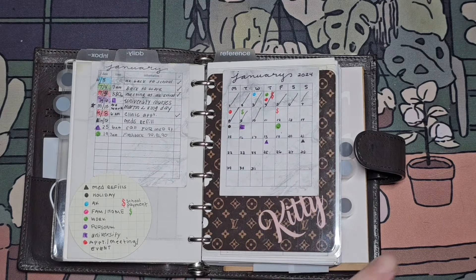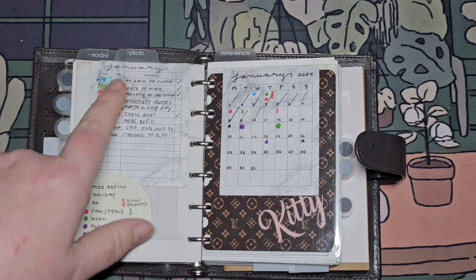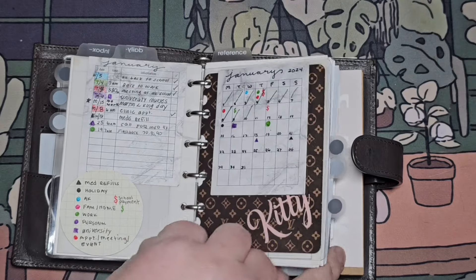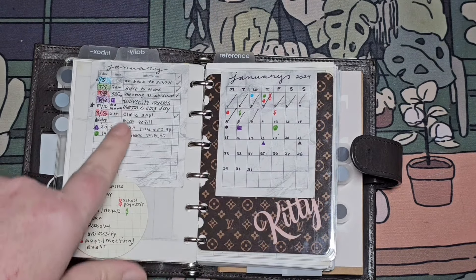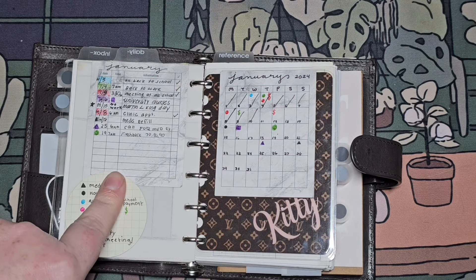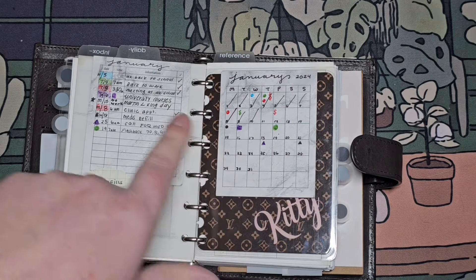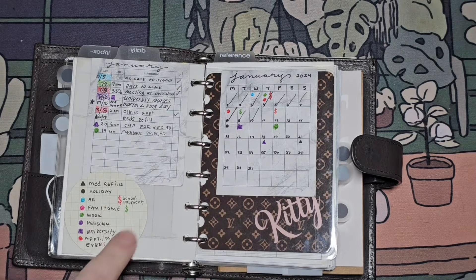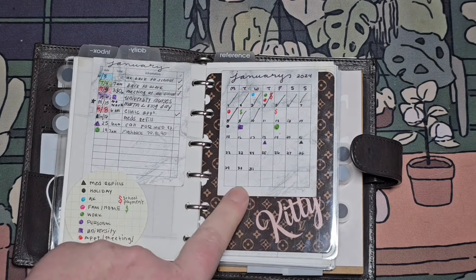I'll put it in my reference section or in this notebook in the back — I haven't decided yet. Over here we've got an extension of this, so it's a description of each day. I have symbols and a color code system that goes with this.